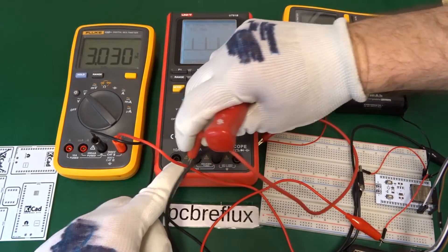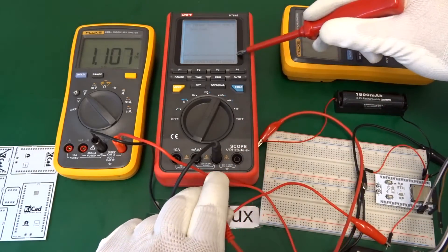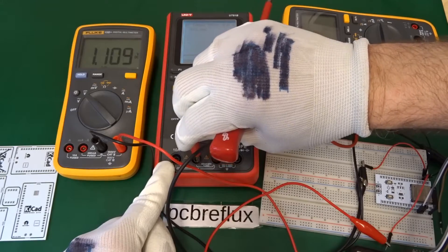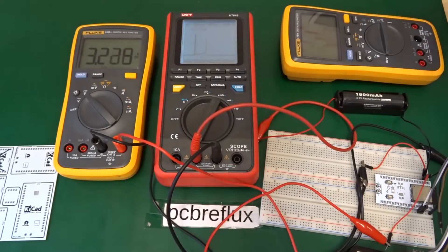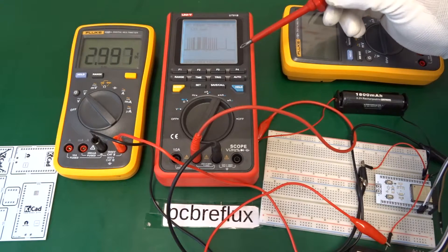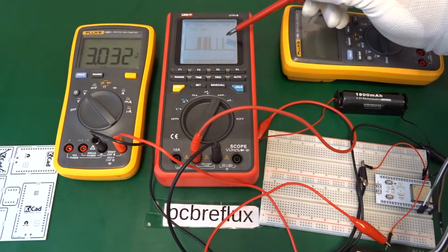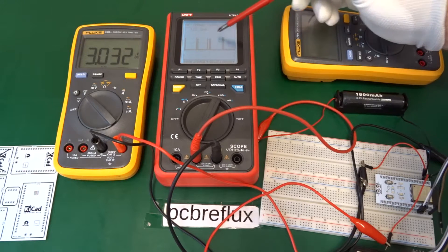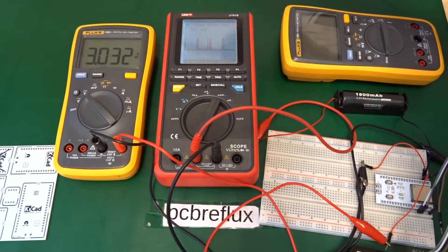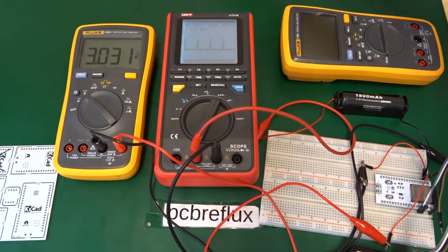Here I disconnect the line from the multimeter to see the zero line on our display and to observe the whole startup procedure of the ESP32. We can see most of the time the current is around 100 milliampere, but the spikes go up to 300 or even 400 milliampere. Throughout all of this, our voltage stays at around 3 volts.